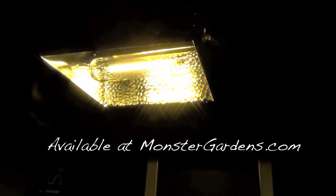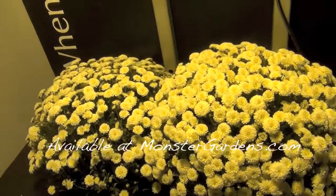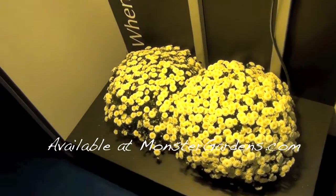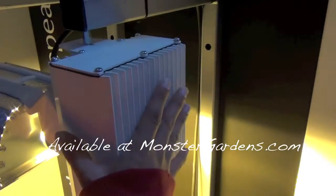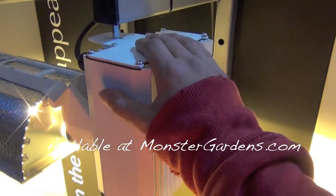This one's available for sale in the United States. It's a 600 watt Gavita. It covers a 3x3 area quite nicely. As you can see, I can touch the ballast — it's slightly warm to the touch. It is not hot at all.